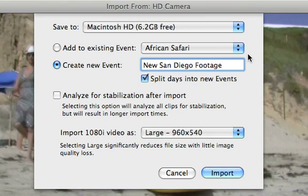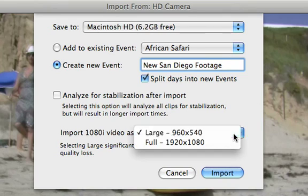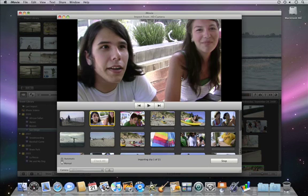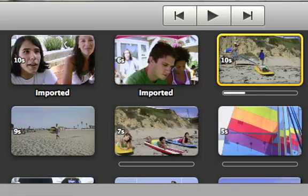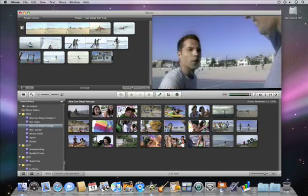If you're importing 1080i video, you can import at full resolution or at the half resolution large setting, which still looks great but saves space on your hard disk. Once you click Import, iMovie begins to import your video. Your video is now ready for watching and editing on your computer.